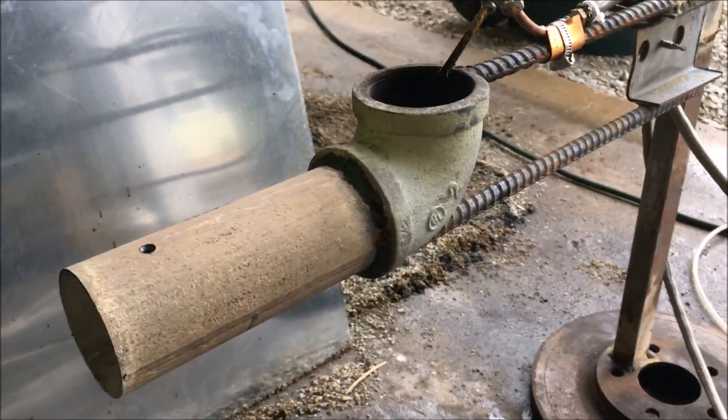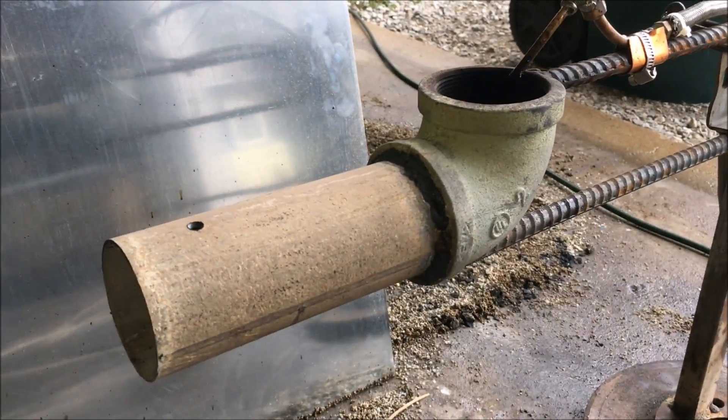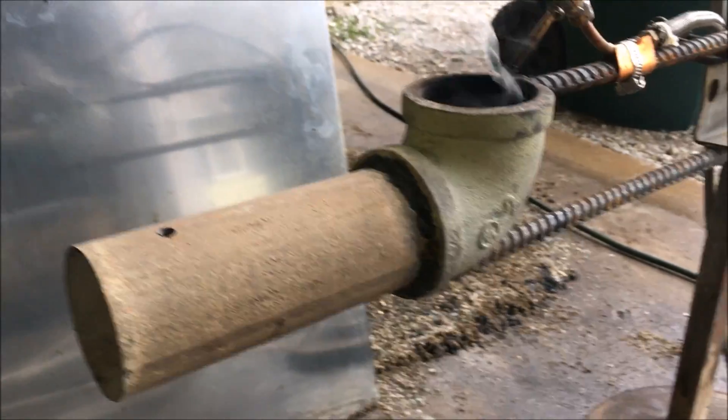Oddly enough, I have discovered — it didn't dawn on me until this burn — this thing is behaving exactly like a pulse jet. It's operating at a certain frequency, and I would imagine that frequency has something to do with the length of this tube.